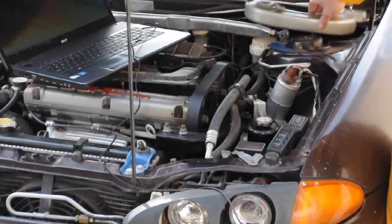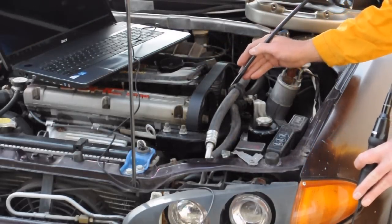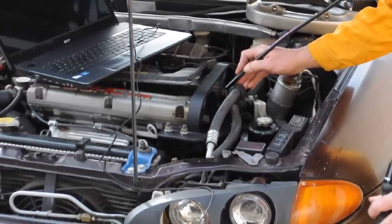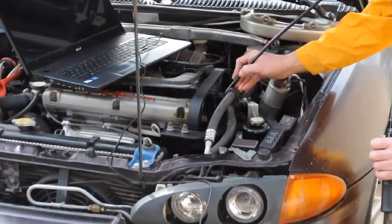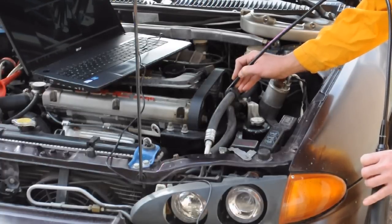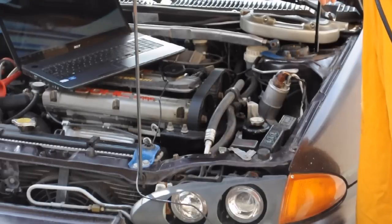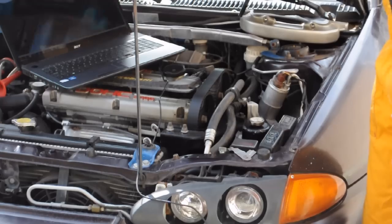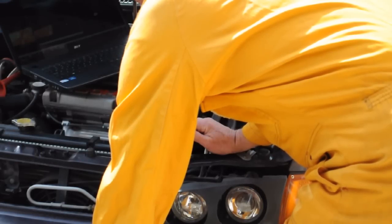We've taken the front timing cover off. The first thing we want to check is: are the cams lined up? And if you look down here, you can see the cams are lined up — there are the timing marks. The next thing we want to do is have a look at where the pulley mark is according to the timing cover, so we need to look further down here. The timing mark seems to be fine.